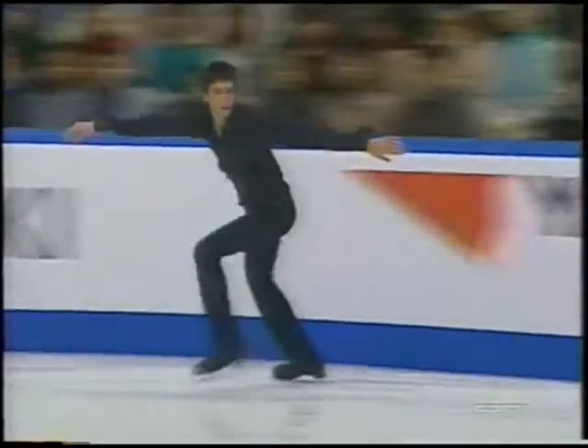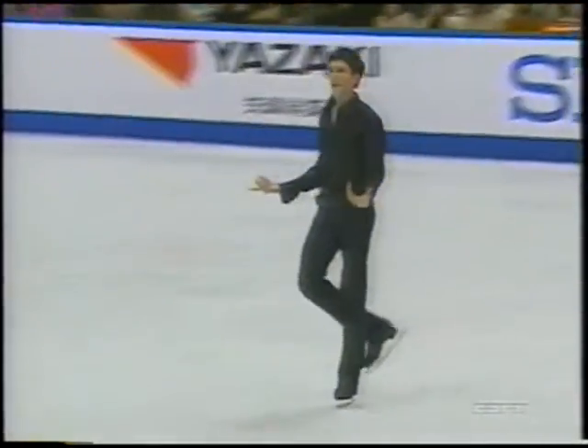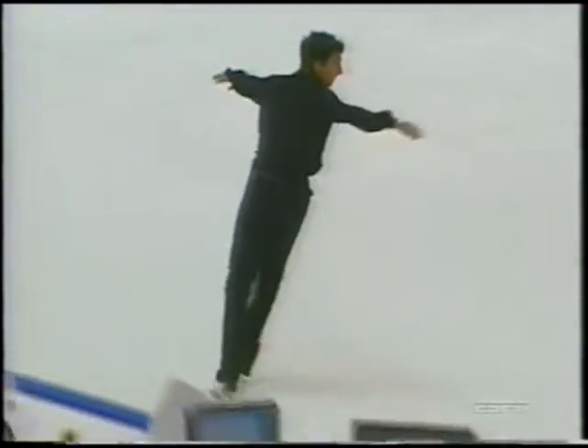The longer lines of this program are so much more suited to Evan's skating than Grease, which was very kind of finger-snapping and fun.